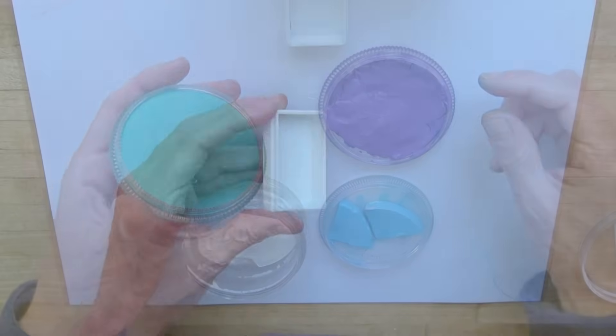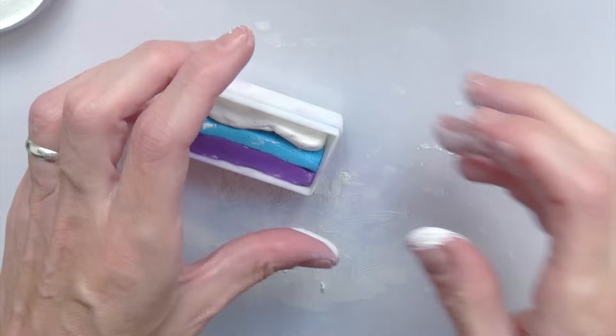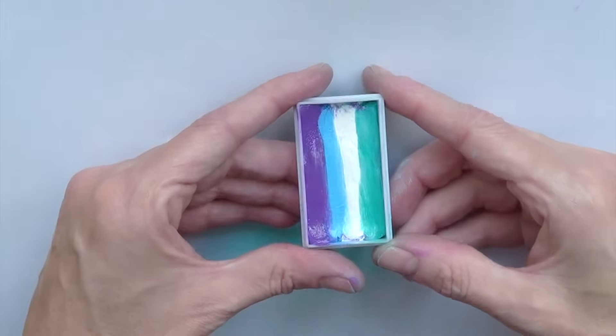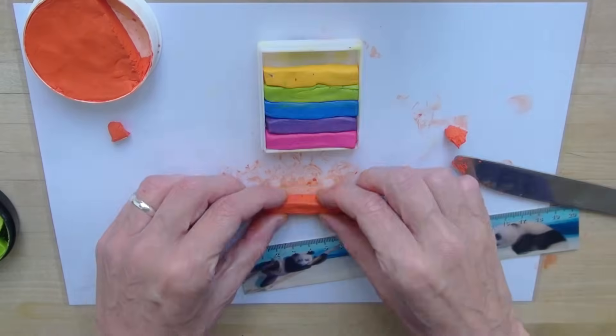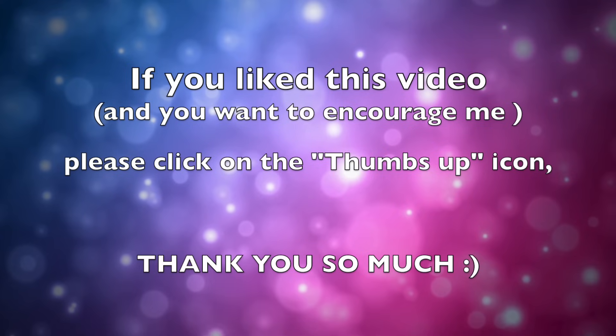In this video, you've seen me use different color combinations of split cakes that I actually make myself. So if you too are interested in learning how to make your very own small, medium or large split cake, then click on the link to learn how to do that. I wish you a really great day. Thank you for following me on YouTube. Bye!